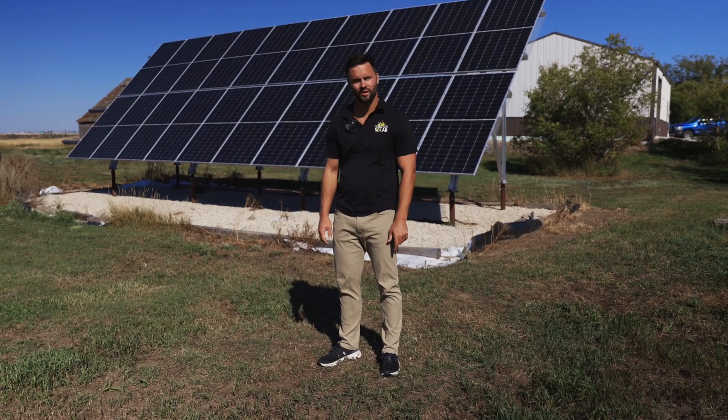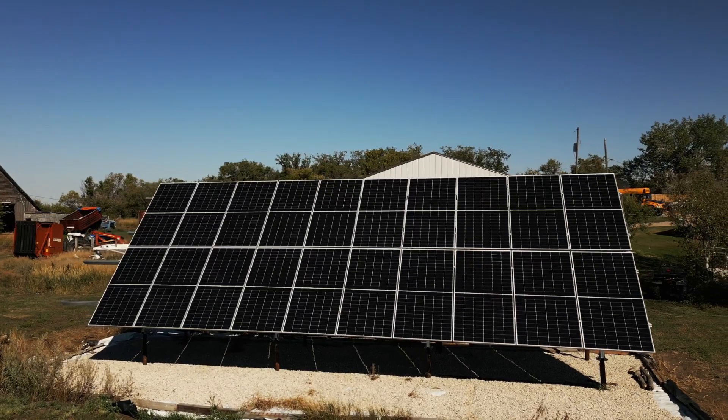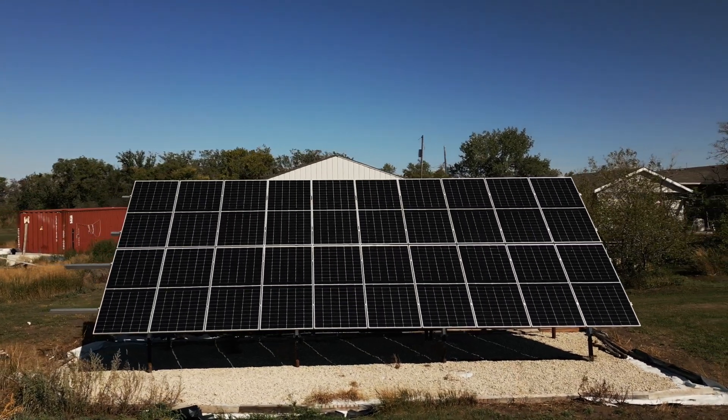Hi, my name is Brendan with Prairie Sun Solar. I'm going to walk you guys through a typical ground mount array that you're going to see on most farms or businesses — just your standard ground mount array with piles in the ground.